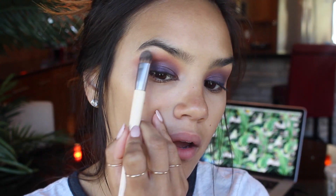Using this shade, I'm going to take a little brush from EcoTools and pop that right on the brow. Now let's finish the face and then we'll come back to do the lower lash line.